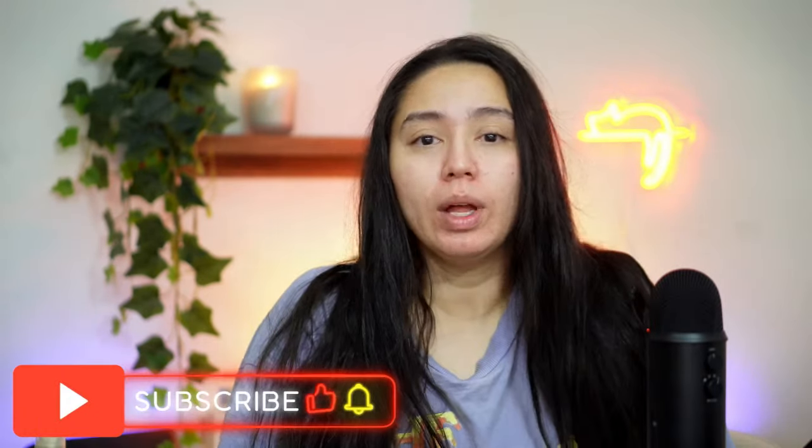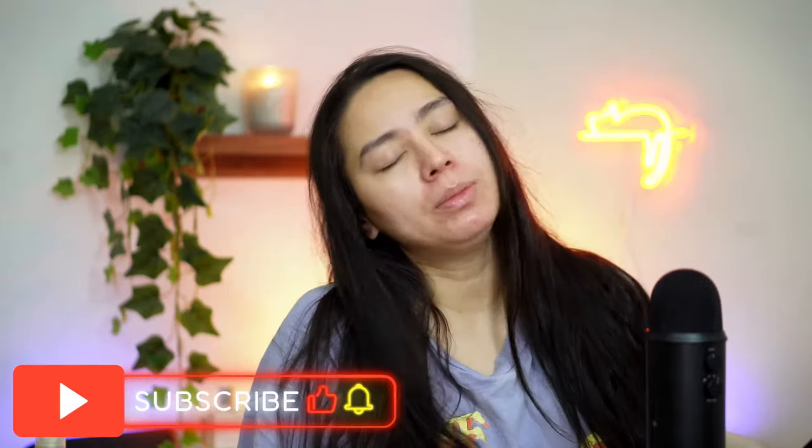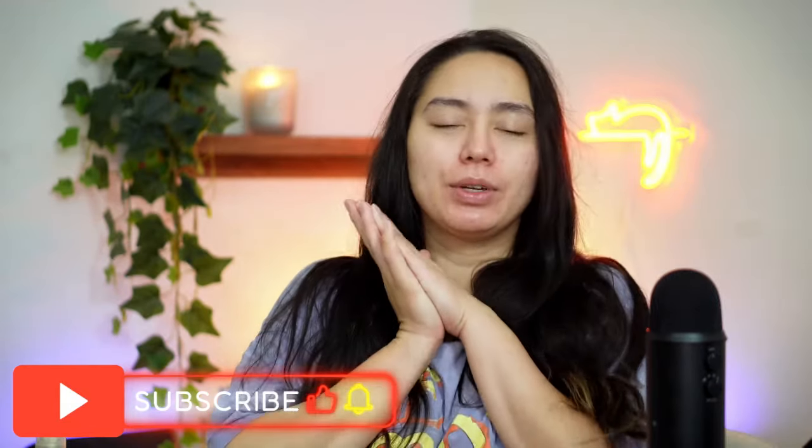I'm disappointed. Thanks for watching — I hope you enjoyed the video. Don't forget to hit like if you liked it, subscribe, and comment down below what you'd like to see next. My voice is different because I just woke up. I hope to see you in my next one — bye!